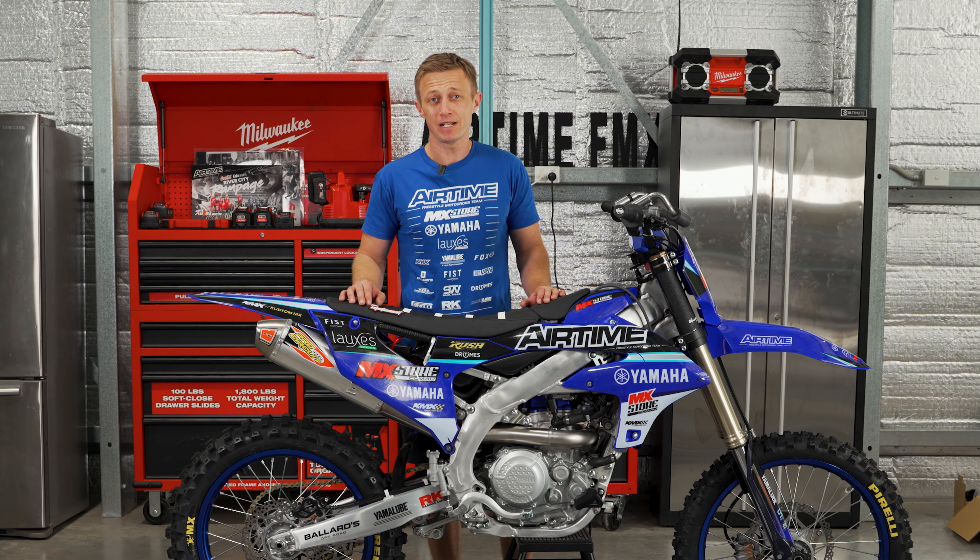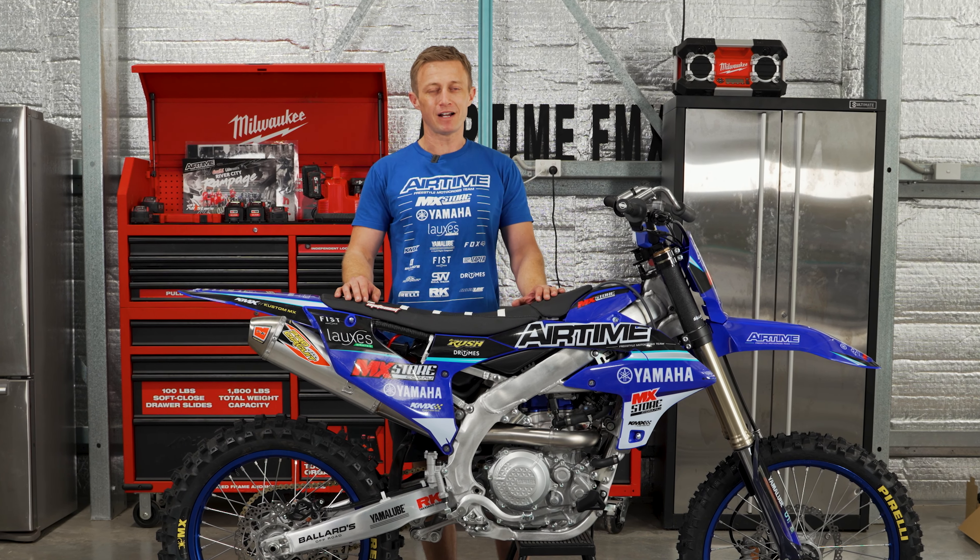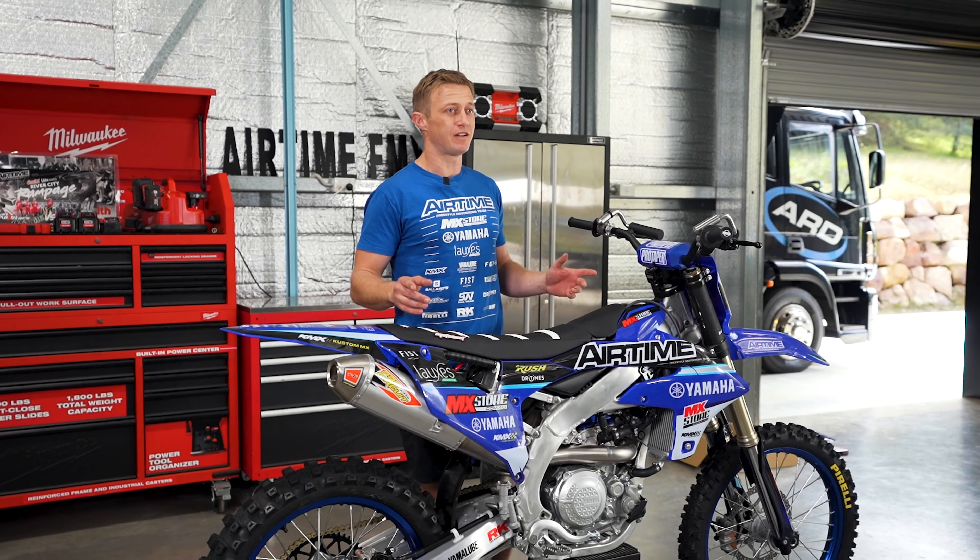And that's it — our Airtime 2023 Yamaha YZ450 bike build, all set up and ready to ride for FMX.